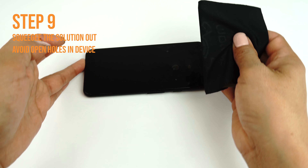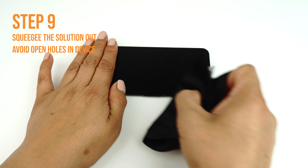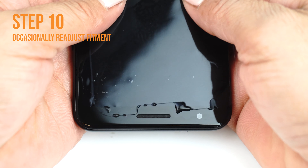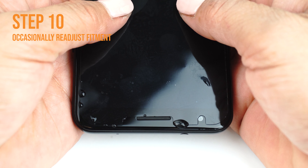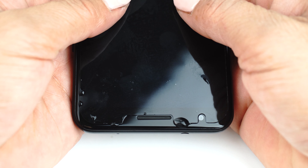Run the card outward toward the edges of the device. Take extra caution not to squeegee any solution into any ports or holes on your device, such as speaker holes or headphone jacks. Occasionally stop and reposition the TechSkin — the screen will become more difficult to maneuver as the liquid is removed. Pull the sides down to make sure the screen is adjusted correctly on all sides.